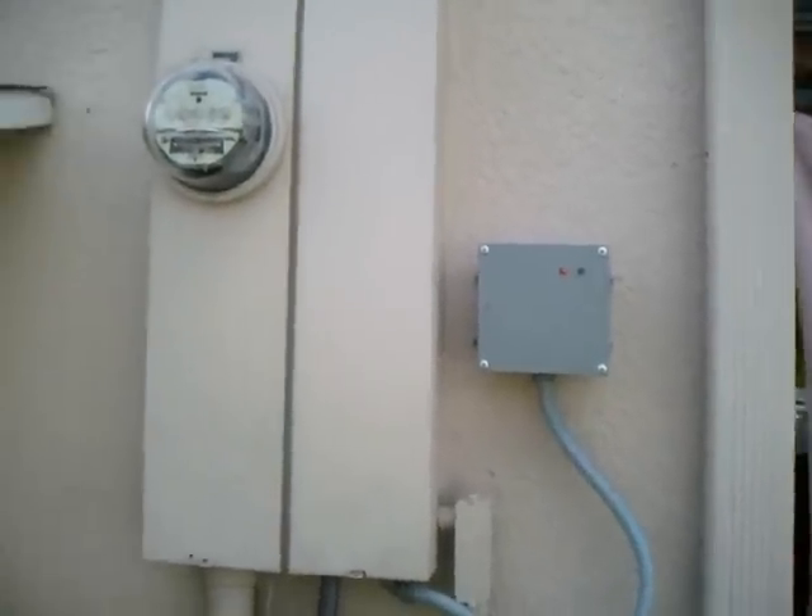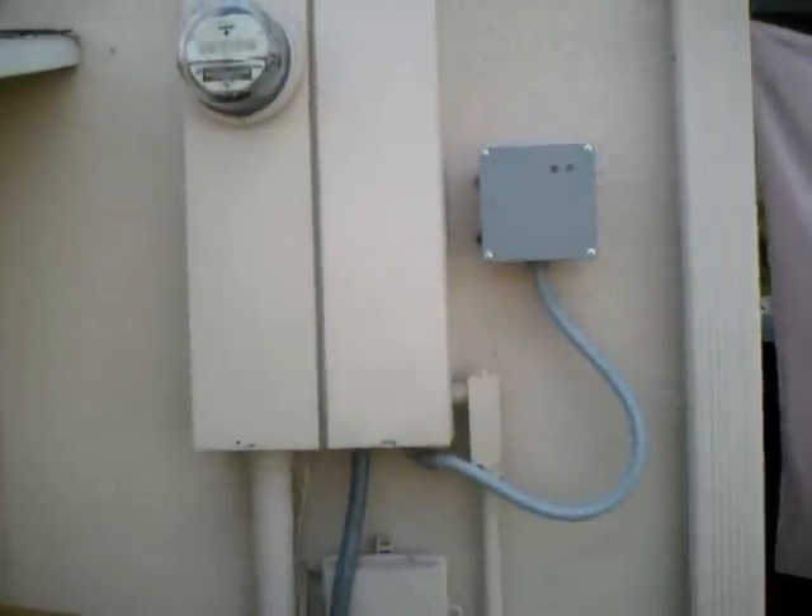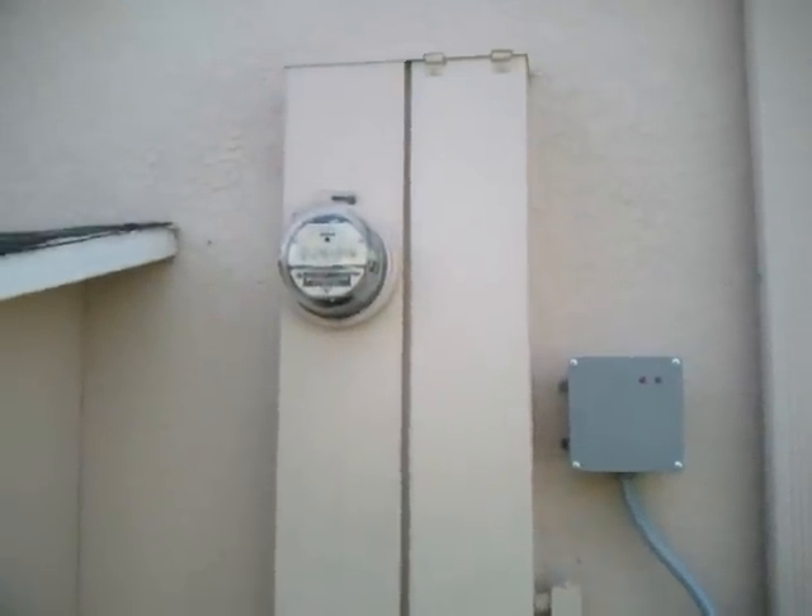This is the whole house power saver. I've added it on to my house. You can see it's connected right into the main panel.